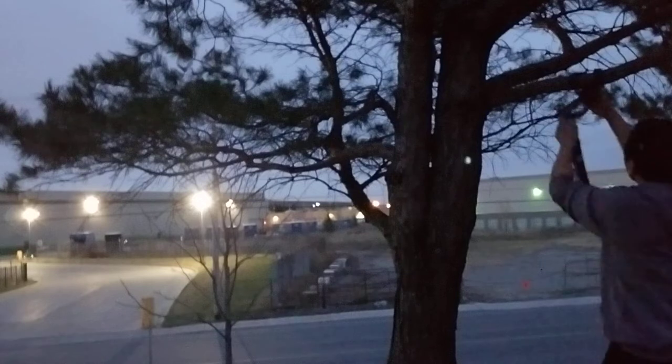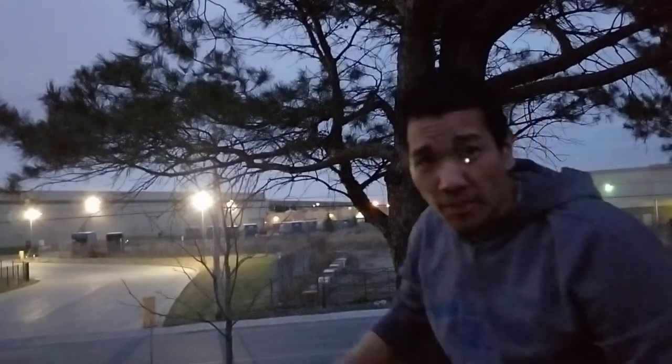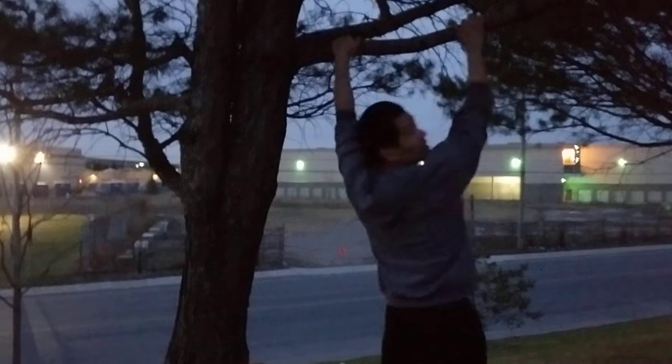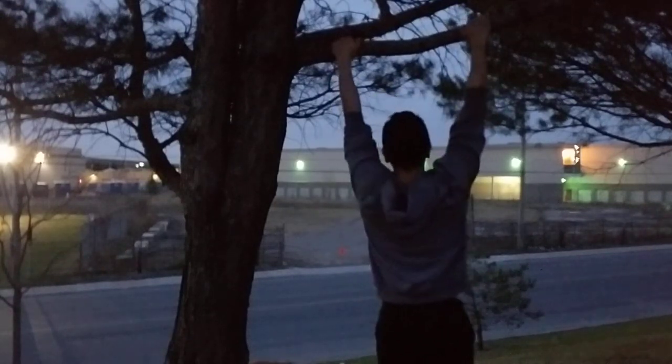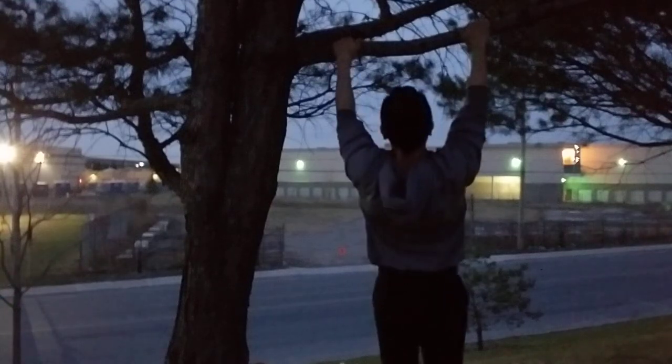Now here's the exercise I do for my lower traps. I'm going to hang on this tree — voila — and I'm going to pull myself up, but not by bending my elbows, simply by retracting my shoulder blades downwards. It looks like this — I know it's a little bit dark, it's about 7:30 right now. And there you go — that's the exercise for my lower traps and rhomboids.